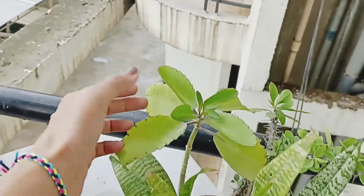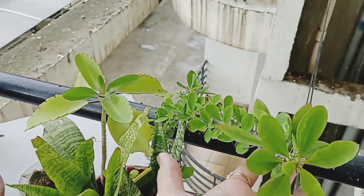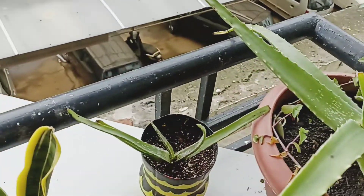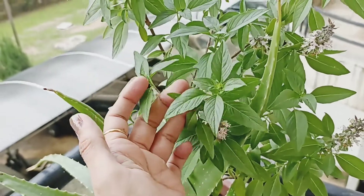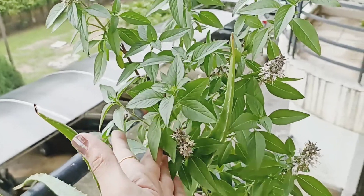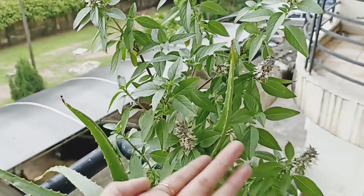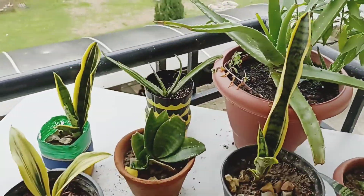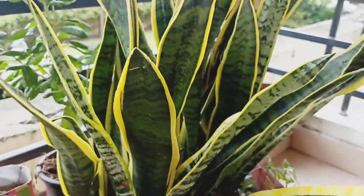This one is called the king of thrones, and this one here is aloe vera in a DIY pot. This aloe vera I have not talked about much, but it is probably a tulsi variety somewhere. It grows over the pot and it looks very good when the wind blows. I will also show you the sansevieria mother plant from which I have taken all the leaves.